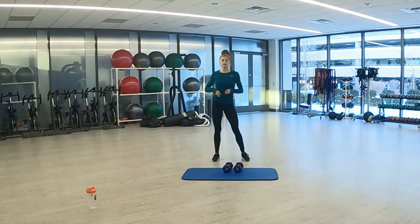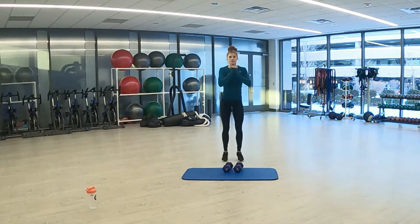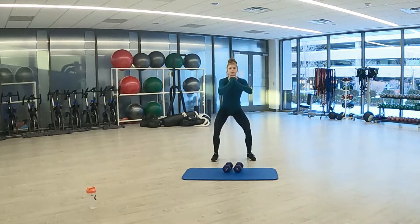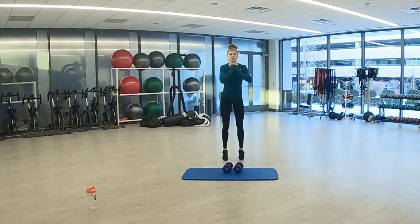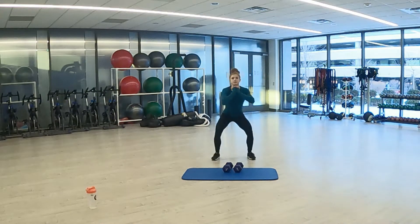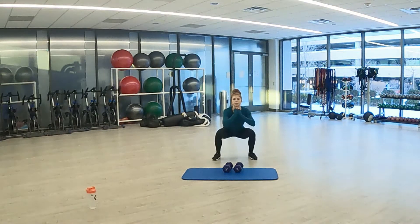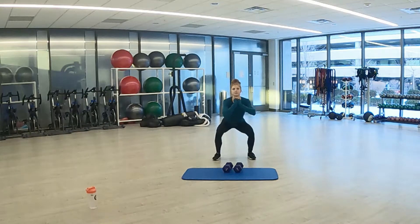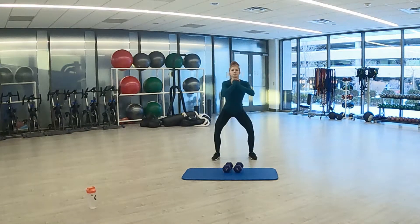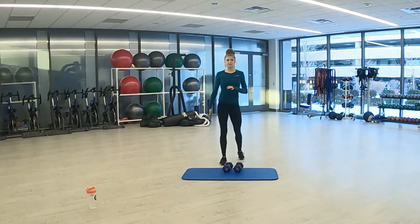And 3, 2, 1. Let's get into it — 20 seconds. As low as you can. Still keep that breathing up. 3, 2, 1. Rest. Next we go on to lateral lunges.